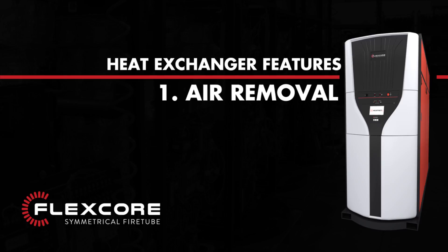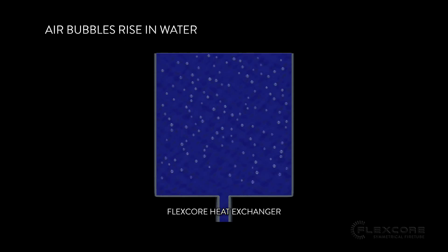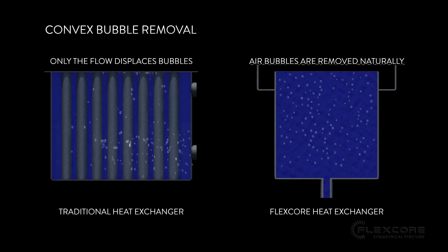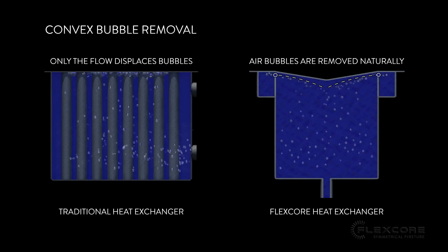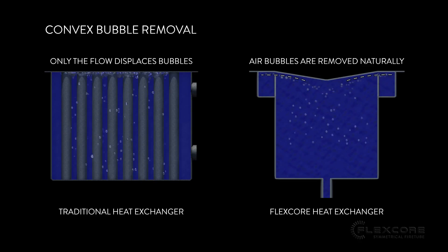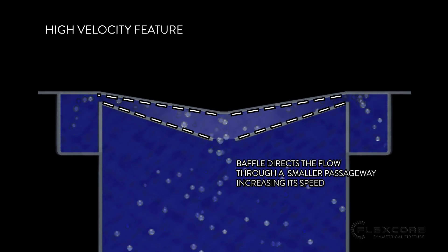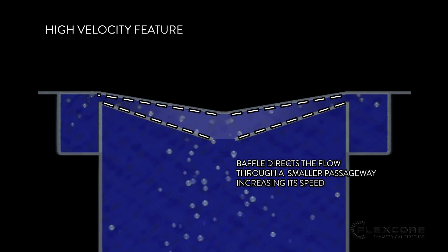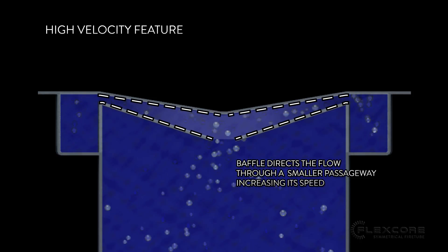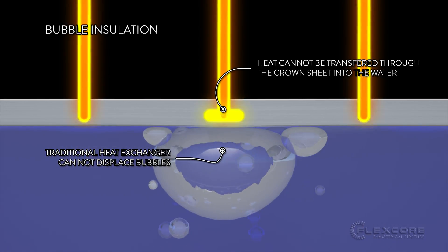1. Air Removal. Due to their lower density, all air bubbles are going to rise in water, so the FlexCore's crown sheet has been designed with a convex shape that forces any air bubbles in the water inside the heat exchanger up and away from the middle of the crown sheet. The FlexCore's unique baffle design increases the water velocity across the crown sheet, ensuring that all bubbles are swept away in the flow, even if your system is set to a low pump speed. These features prevent air bubbles from sitting on the crown sheet.